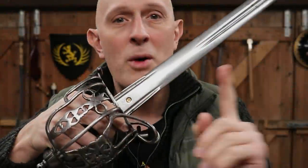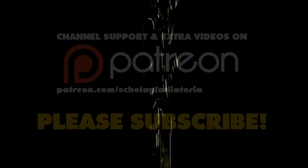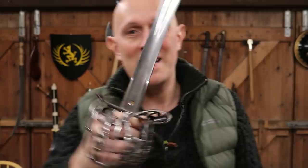Let's look at some ergonomic solutions on some Victorian era Highland Officers swords. Hey folks, Mathieson here, Scholar Gladiatoria and Eastern Anteacarons.